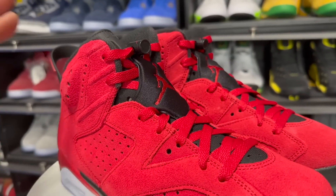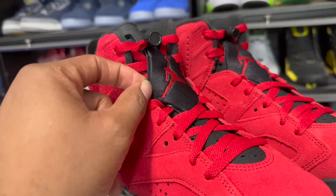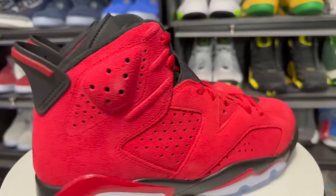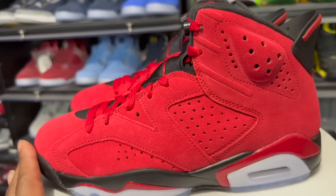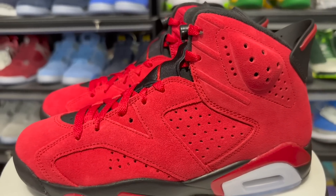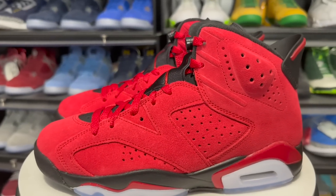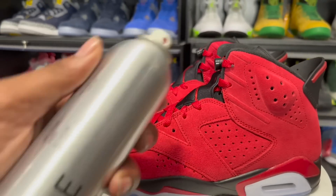I'm really not mad at the colorway but I feel like they could have had a little more black in the upper. All-black laces would probably set the joints out — I just think it's too much red. I'm glad they went with the black elastic with the red Jumpman. You also got the black lace lock with the red Jumpman. Black laces would definitely make these joints pop, and a black Jumpman in the back would have made these look a lot better as well.